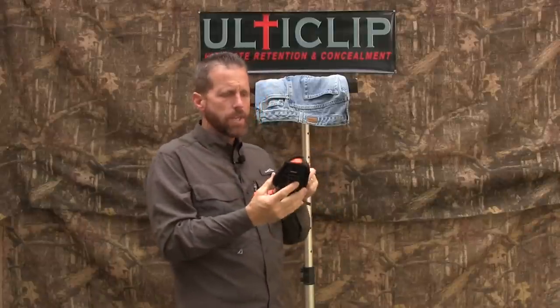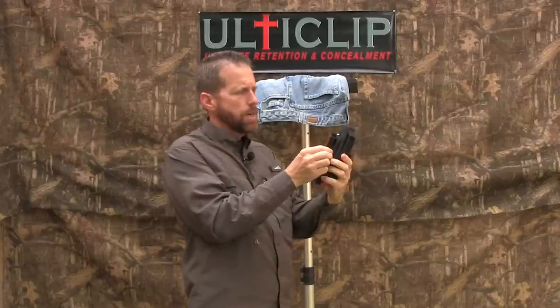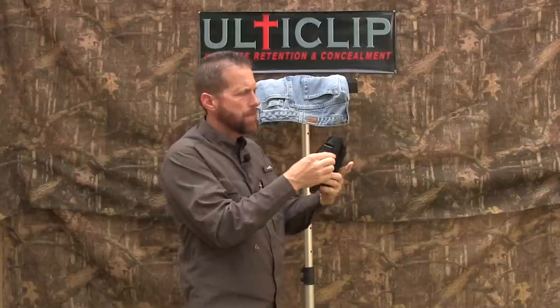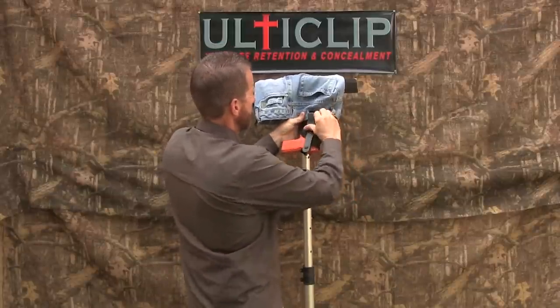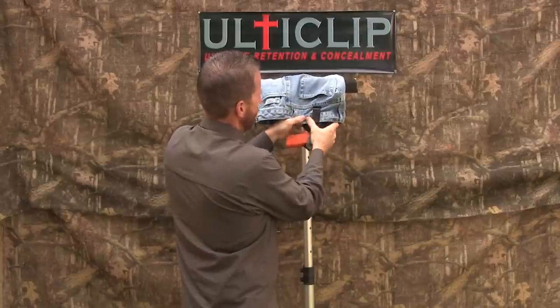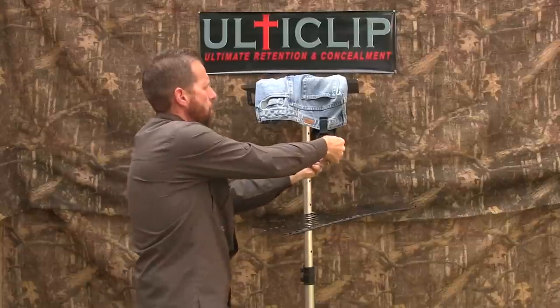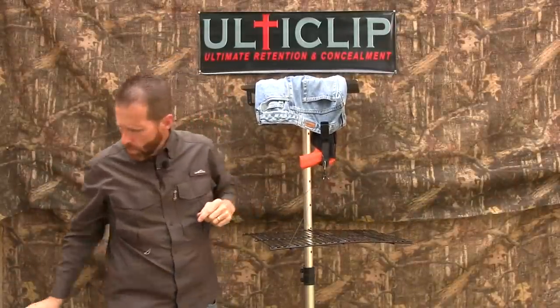In order to demonstrate the level of retention that UltiClip will give you, I'm going to take this ambidextrous holster here with a traditional clip on one side and UltiClip on the other, and I'm going to put it on this pair of jeans just like you'd be wearing it. Clip it up on there, shove it up nice and tight, and I'm going to suspend this wire rack off of it and put some weight on there to see just how much weight this clip will hold.